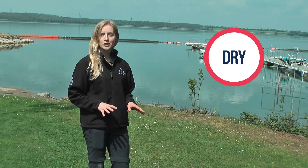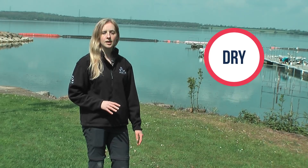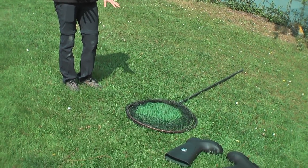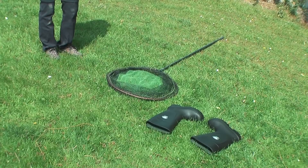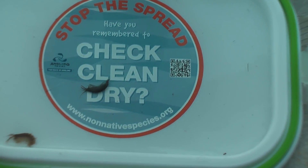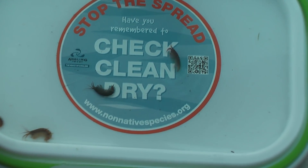The third and final step is to make sure you dry your equipment. Ideally just leave it out on the lawn, or some people choose to hang it out to dry — whichever you prefer. There's a small chance that even after checking and cleaning, small pieces of plant, animal, or diseases could still survive. This final drying step ensures that no invasive species survive to be moved elsewhere.